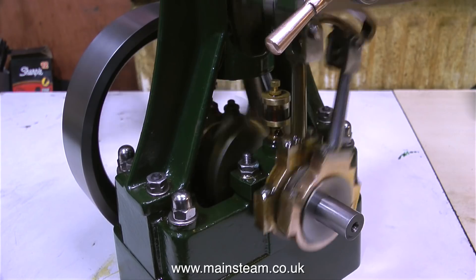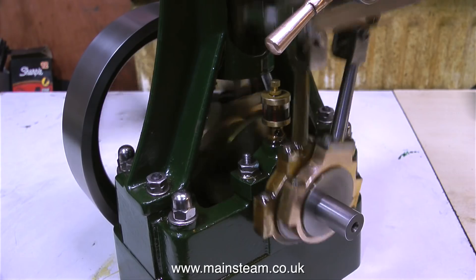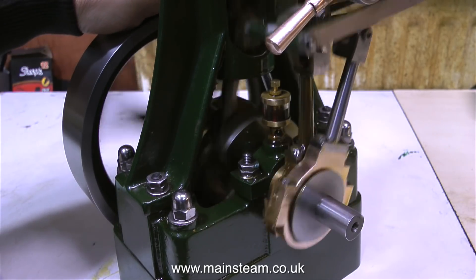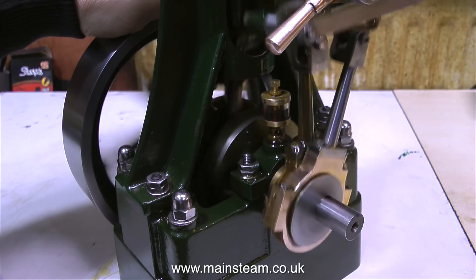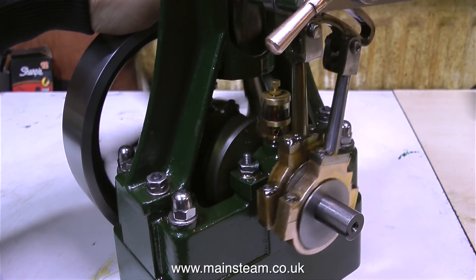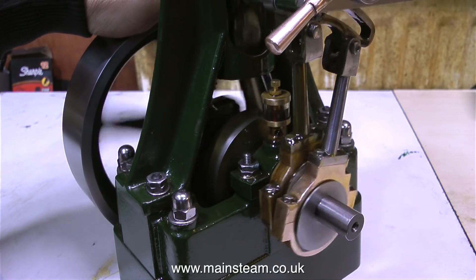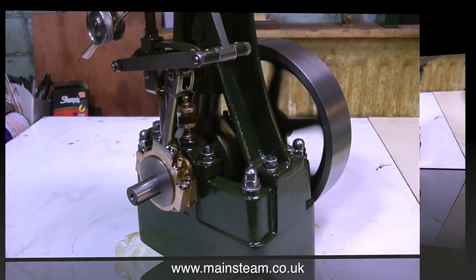The engine, as you can hear, is running in quite well now. It's getting a lot smoother. At the moment I have my hand on the flywheel, as you can see, and it really is a very powerful engine, this one. And I want it to stay that way. That's why I need to fit a mechanical lubricator.